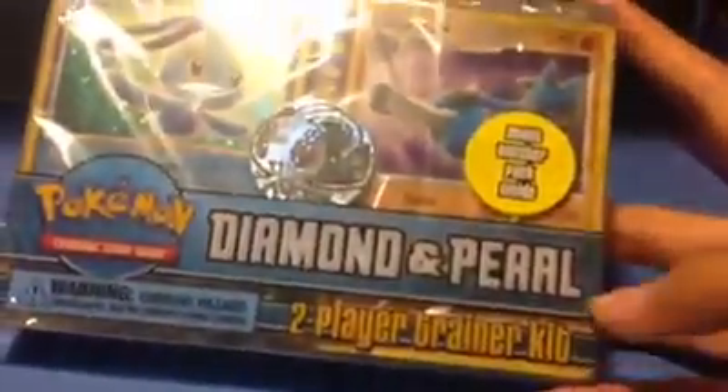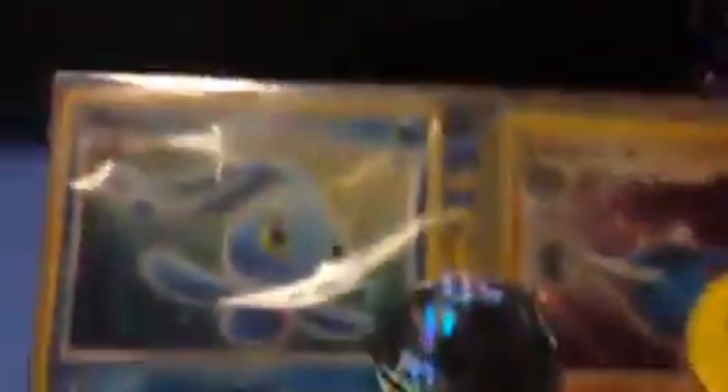Next she got me this Diamond and Pearl Pokemon two-player trainer kit with my favorite Pokemon — obviously Manaphy and Lucario — with the Manaphy coin. We did have this a long time ago, I remember. It also comes with a booster pack, probably Diamond and Pearl. I will keep this sealed because I don't really think I need a little trainer kit right now, and it looks really cool.